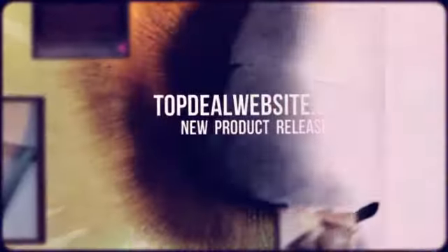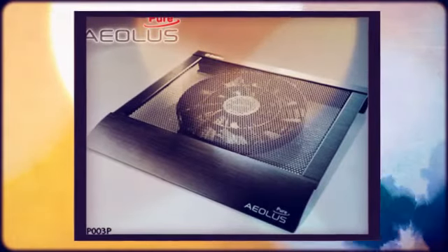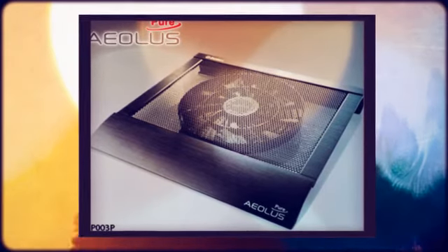Welcome to topdealwebsite.com's new product releases. Anermax has unveiled a new notebook cooler to its lineup, the ELIS Pure CP003P.